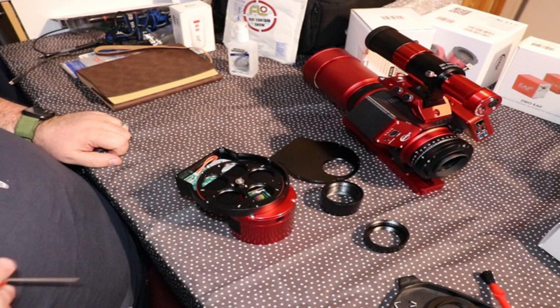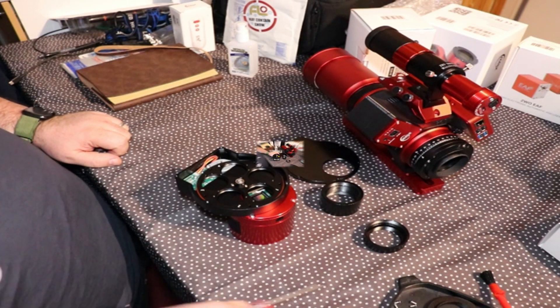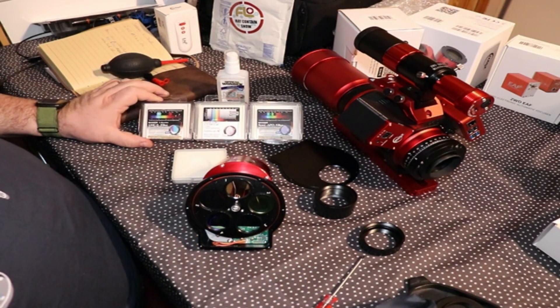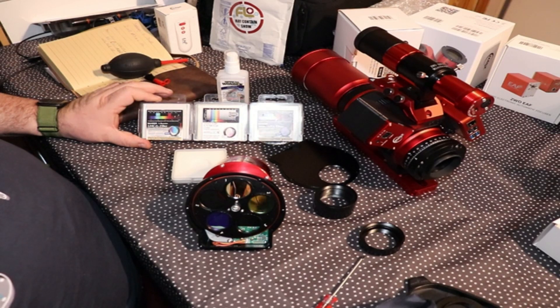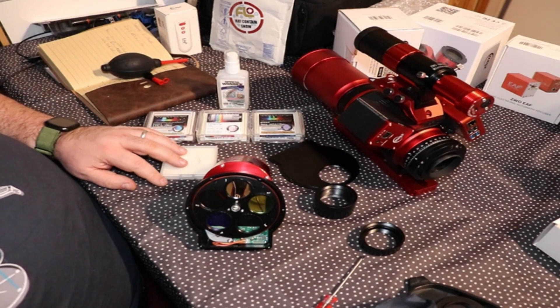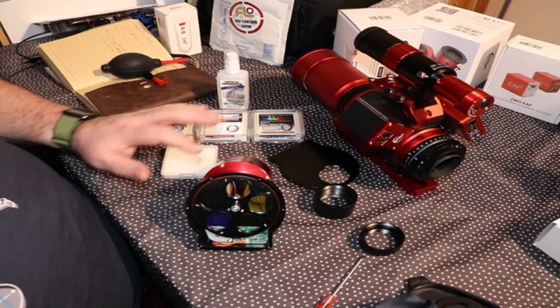I've got my filter wheel loaded up as you can see. It's got a Baader semi-APO filter, a Baader UV IR cut, and a Baader UHC-S filter in there. It's also got an Optolong L-eXtreme filter in position number one.